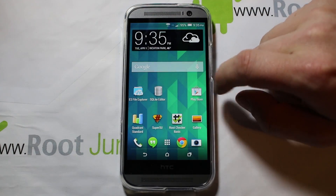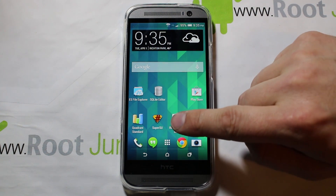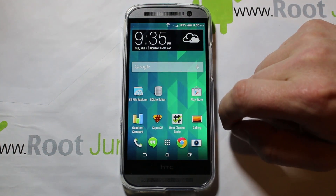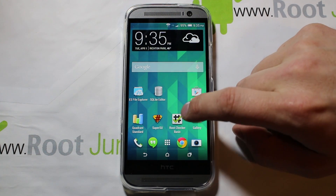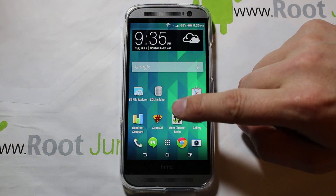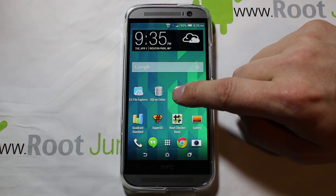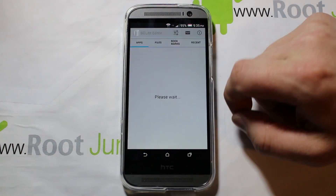I've already got it downloaded. Now this is going to require root access, so if you don't have root access on this device yet, definitely go and get it. I've got a video on rooting, so I'll put that in the video description below. Then go ahead and get SQLite Editor.